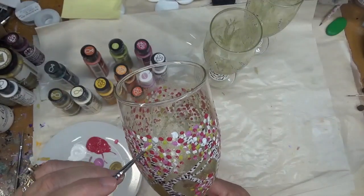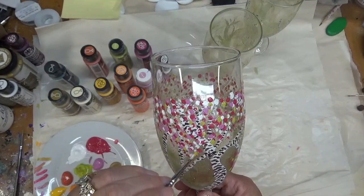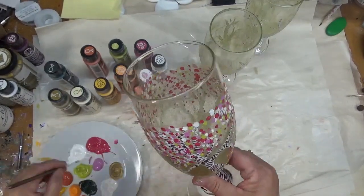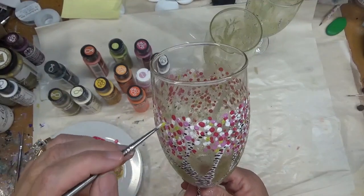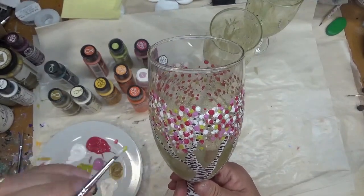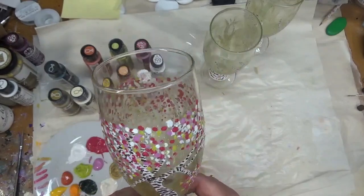So what do you think so far — do you like this series? What would you like to see me do? I would love to hear your suggestions for things you'd like to see here on YouTube. I really like doing the painted glass, but sometimes it's kind of hard to think of things that people would be interested in seeing.